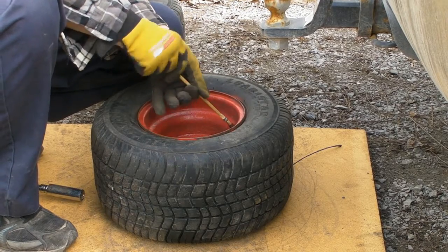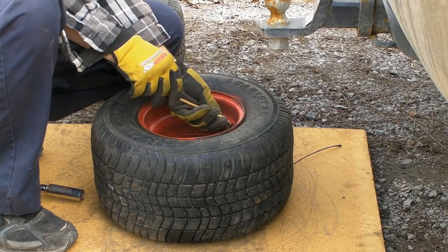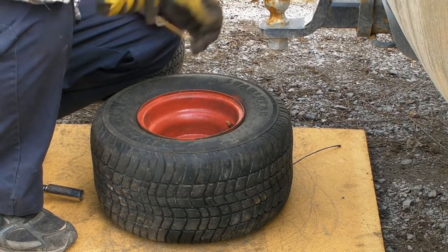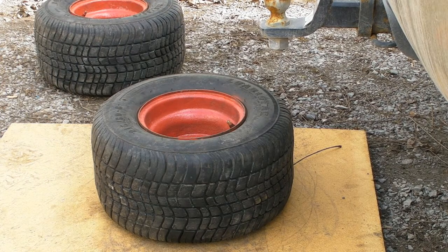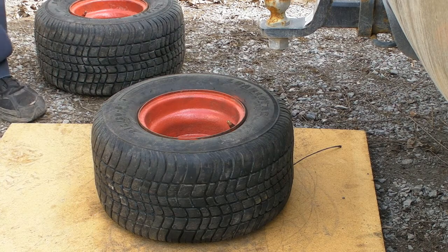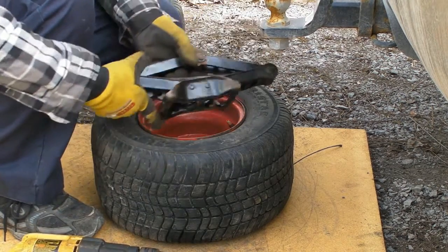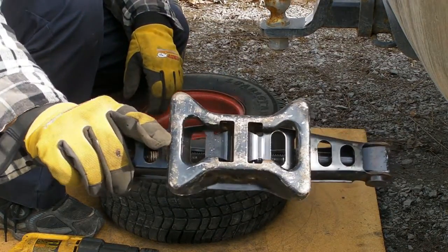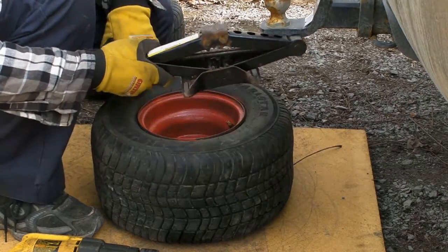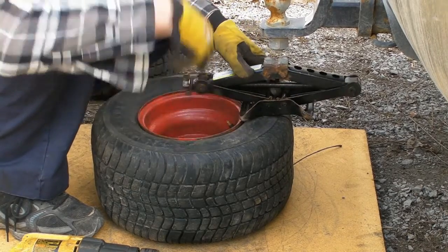You're going to have to remove the valve stem. This one doesn't have any air in it — that's why I'm attempting to fix it. What you need is some sort of scissor jack with a base somewhat like this — trailer hitch, something solid, a nice bumper so you can apply some downforce.